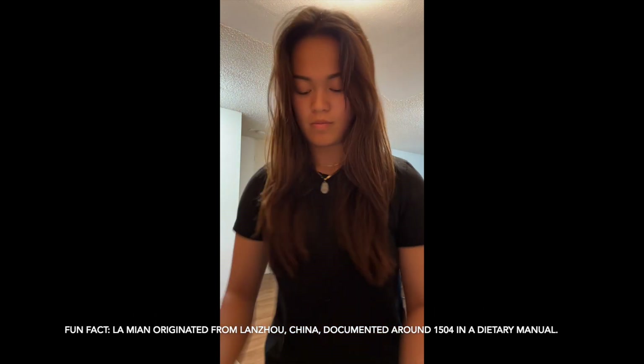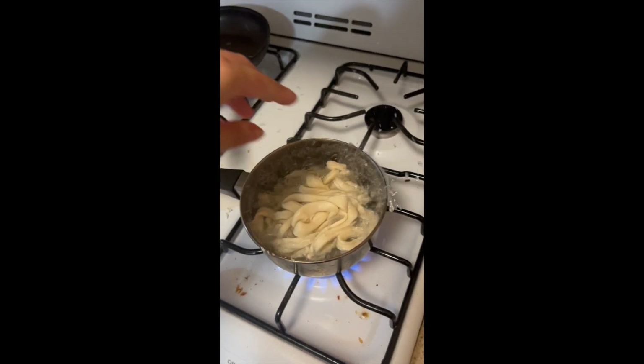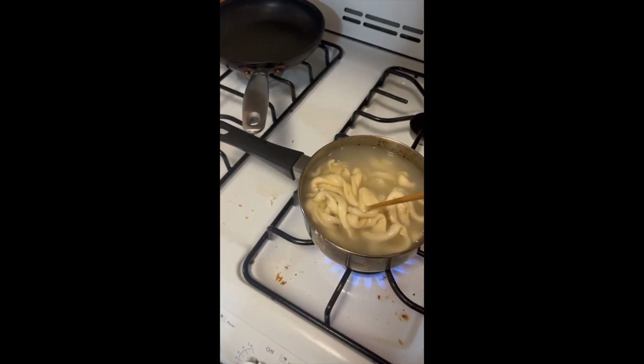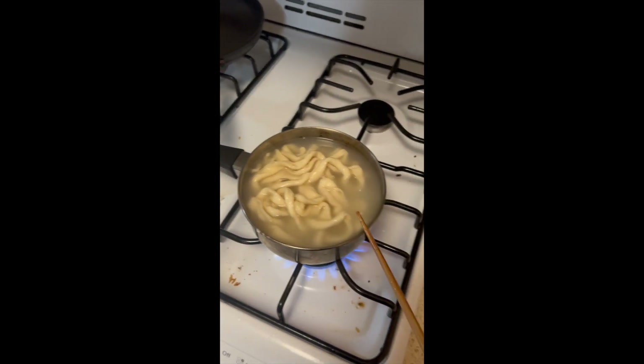One fun fact: Lamian originated from Lanzhou, China, documented around 1504 in a dietary manual. In a pot of boiling water, grab your noodles and place them in. Stir them around and make sure none of the noodles stick together — the oil should also help with this.